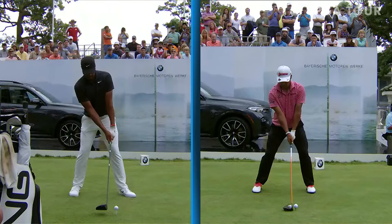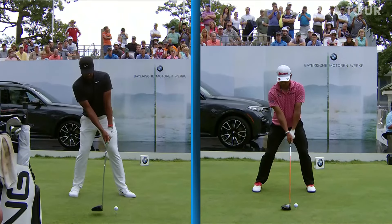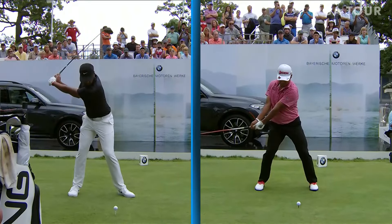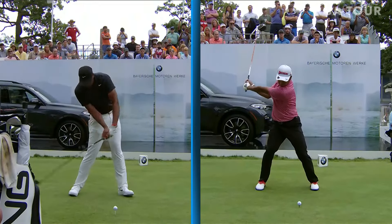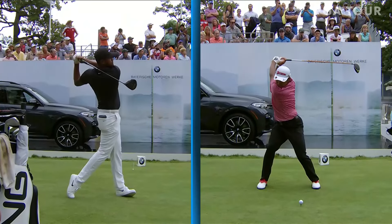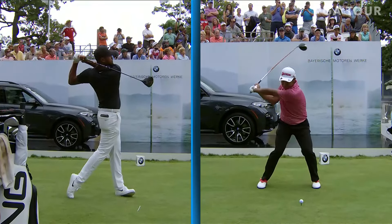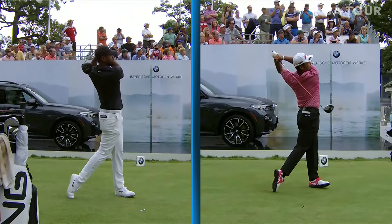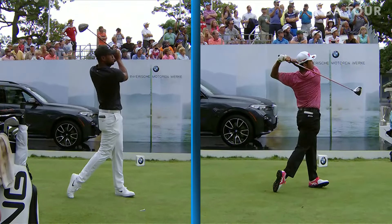Here's a little comparison with Tony Finau. You've talked about the short swing and the quick swing. These swings are synced up — they're going at exactly the same time. Look at the difference: Finau is back to the ball, and Matsuyama hasn't even reached the top of his swing. Unbelievable. It just goes to show you that there are a lot of different ways to do it.